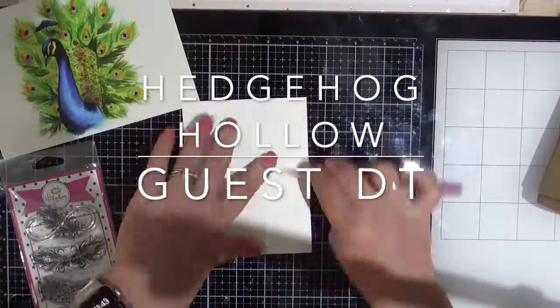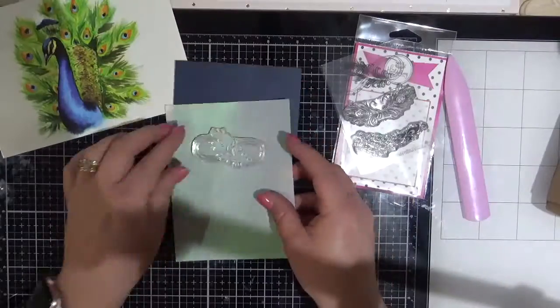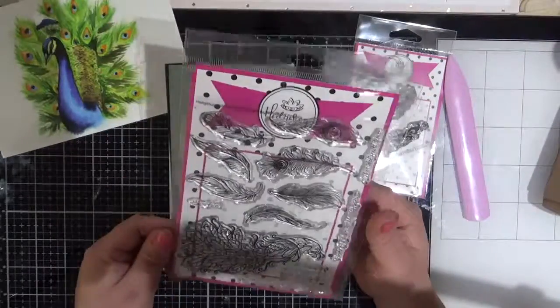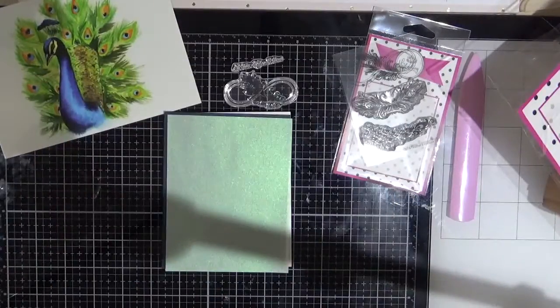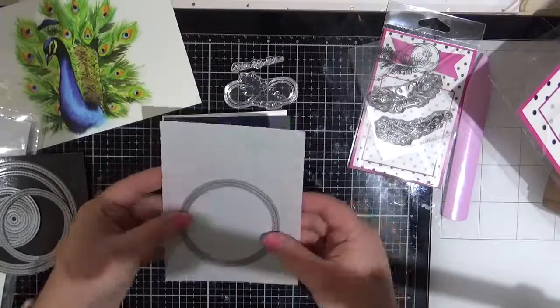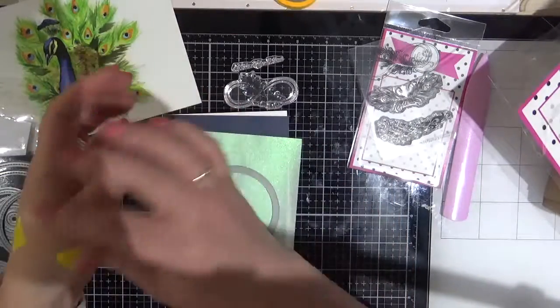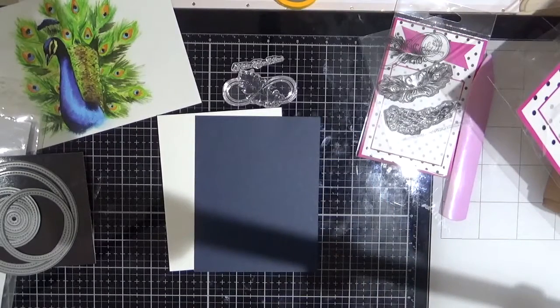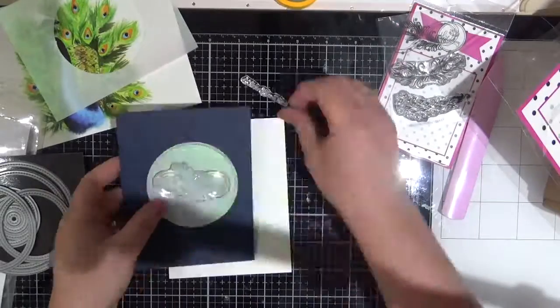I am using the feather envelope seals and also the feather background and peacock stamp. I'm starting with one of these envelope seals. I have cut down the blue cardstock and the vellum piece from the kit and I'm just using a Lawn Fawn stitched circle die, putting some washi tape on my hand to make it not so sticky, then running it through my Sizzix Big Shot.